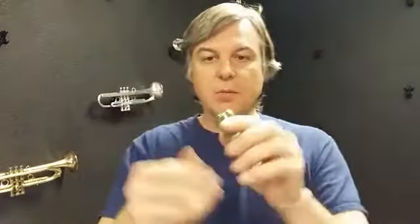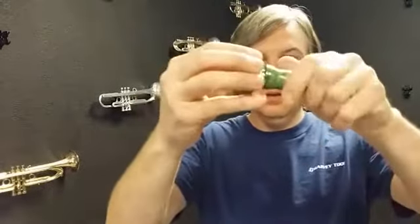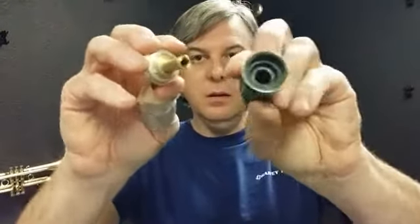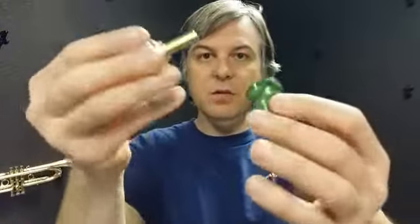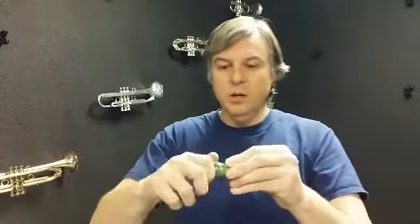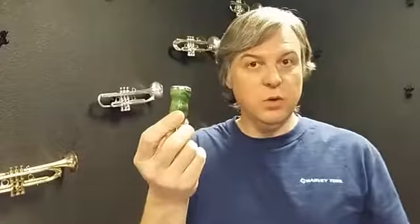I'm going to pull it apart quickly so you can see inside — that's inside the body, and of course it's just the net shape of this. This one, because it's stabilized wood, you should have no problem making it last for a very long time. I would venture to guess stabilized wood could last for 40, 50 years.